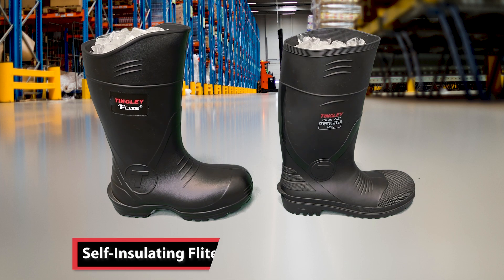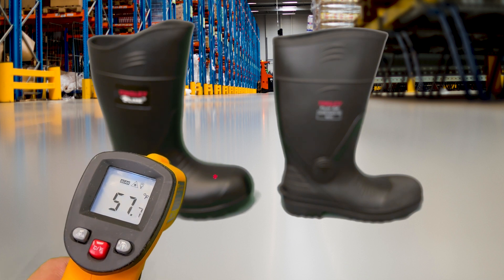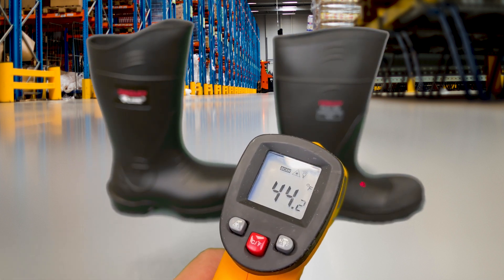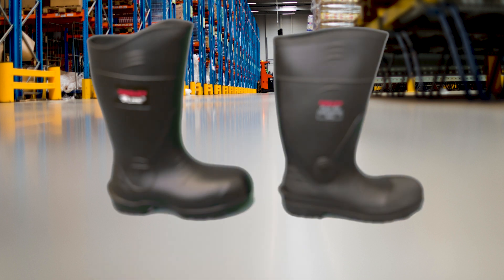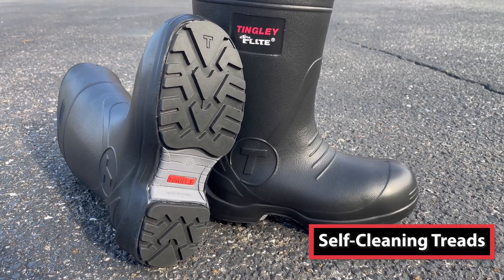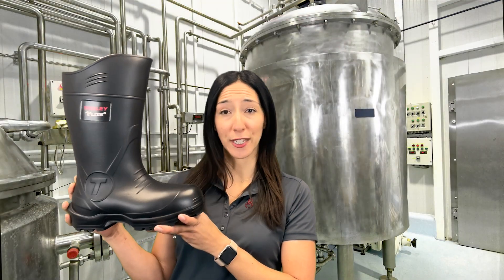These self-insulating boots have tiny air bubbles in the material of the boot that help keep the feet warm in the cold and cool in the heat. The cleated outsole is slip and abrasion resistant, and the self-cleaning treads provide excellent grip on outdoor and indoor surfaces while the nitrile rubber remains flexible in cold temperatures.